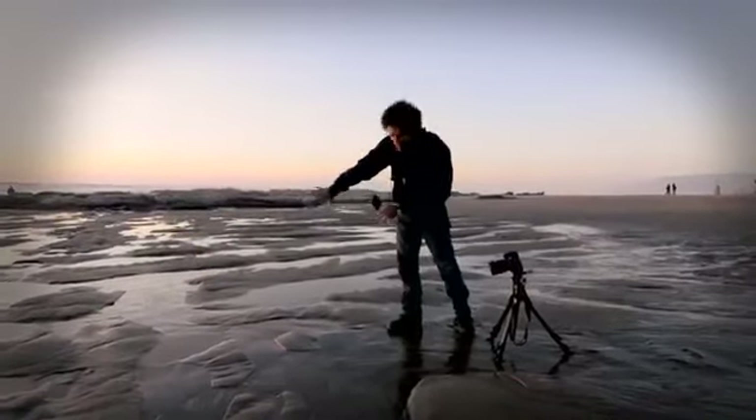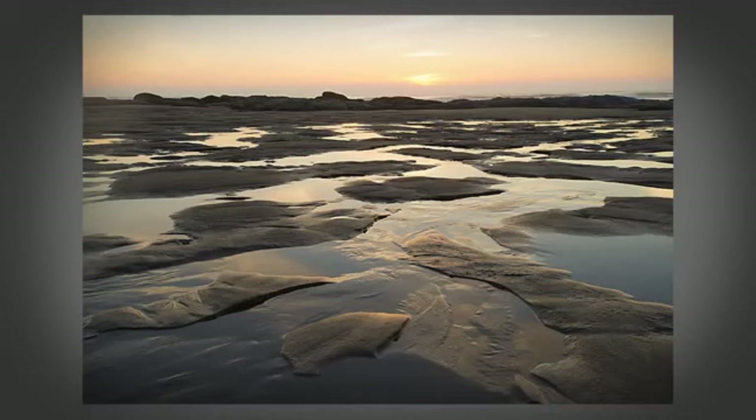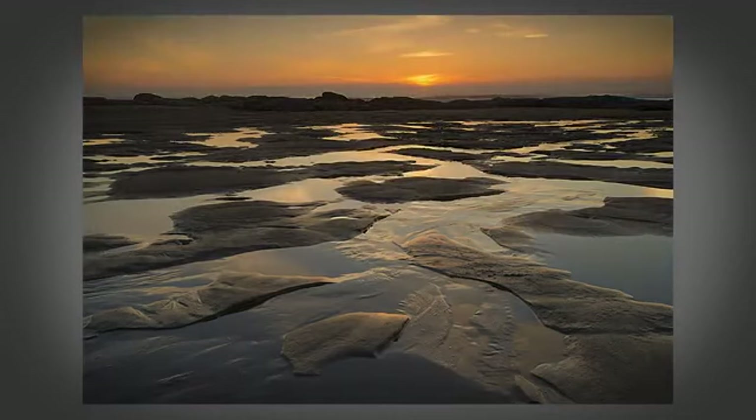What we've got here is a great opportunity to take advantage of foreground textures. You just need the right equipment, pay attention to the tide tables, use the small apertures, and get down low and put that horizon line near the top third.